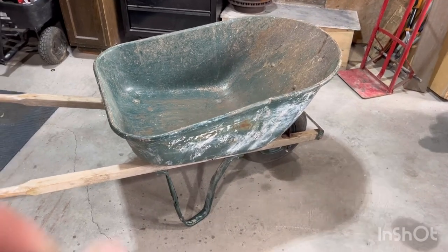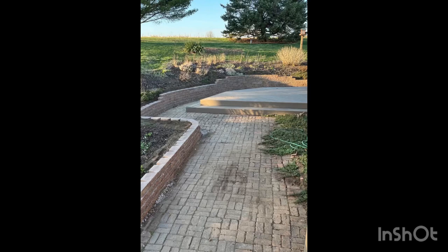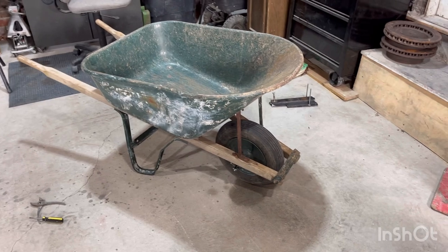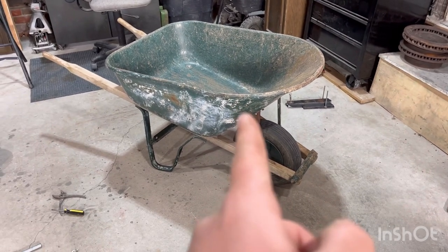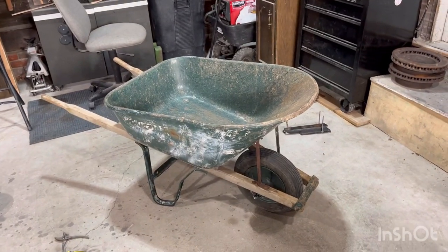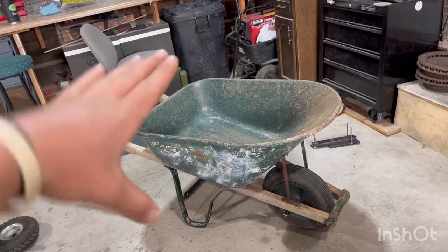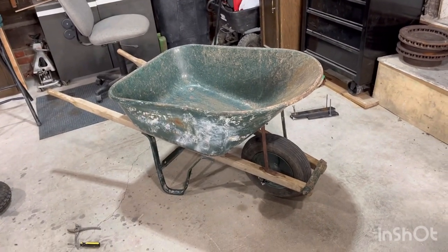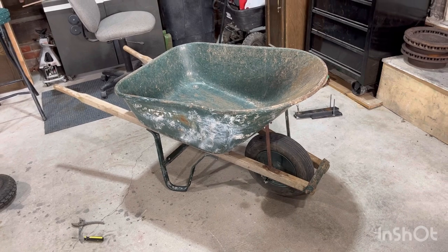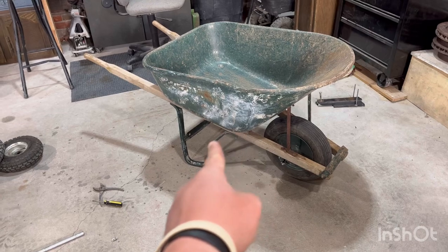Today's project is this wheelbarrow — I did a retaining wall recently and this is what we used. I got it free off the curb a long time ago and it's seen some days. It's super flimsy — the handles bend and so does the box when you have a lot of weight in it. We were overloading it, but I'm going to make it foolproof and beef it up. The legs are bent and they both sway back and forth.